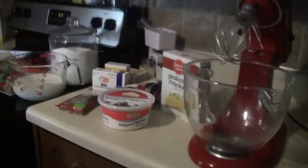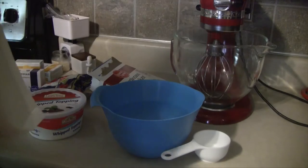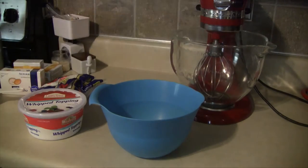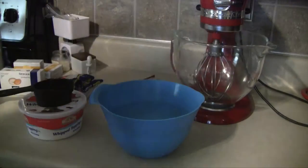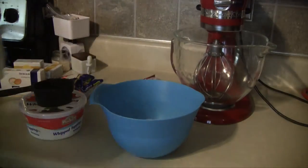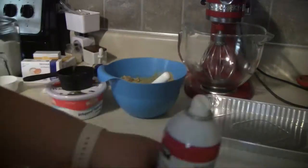Exact measurements and ingredients will be in the more info bar down below. We're going to start by making the crust. You're going to mix one and a half cup of graham cracker crumbs with one third cup of pecans, one stick of butter melted, and six tablespoons of sugar. Mix these together until they form a thick crust consistency, then press it down into the bottom of your pan. I'm using a foil pan because I'm actually making this for a teacher luncheon.